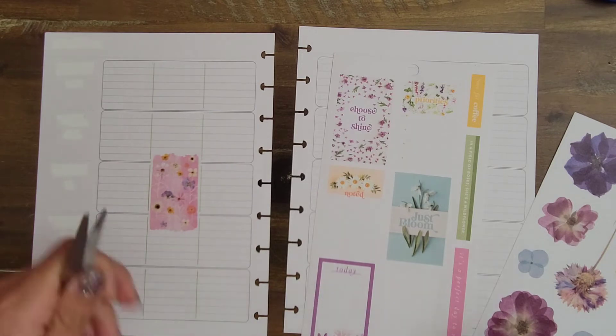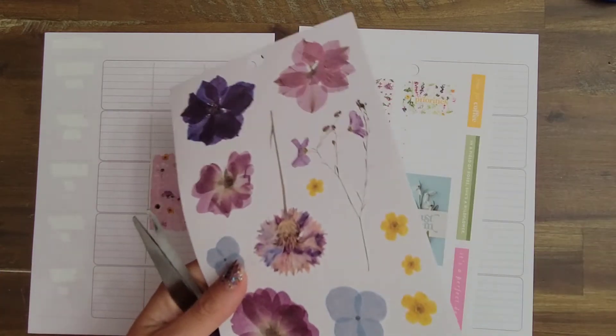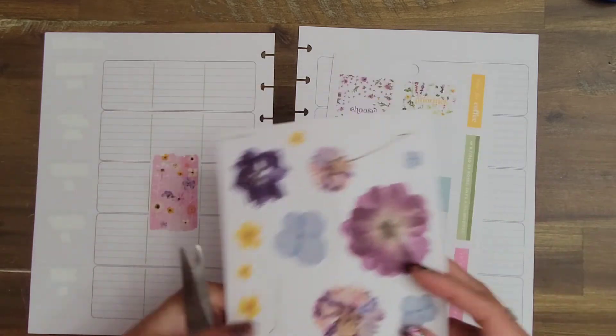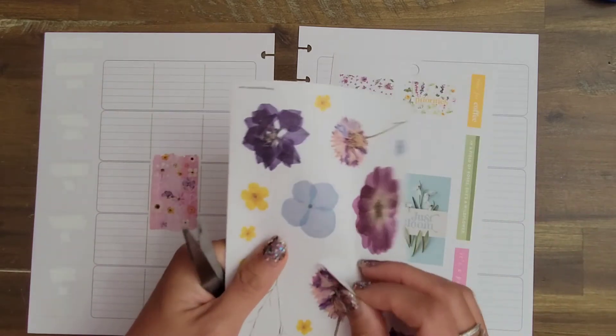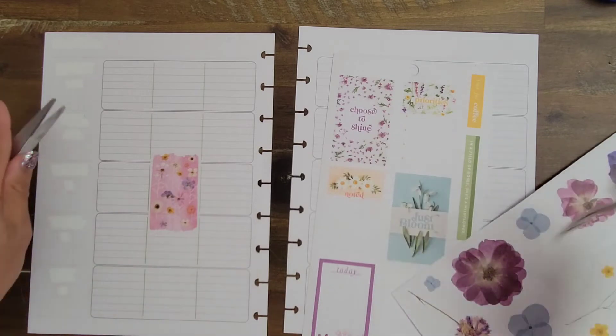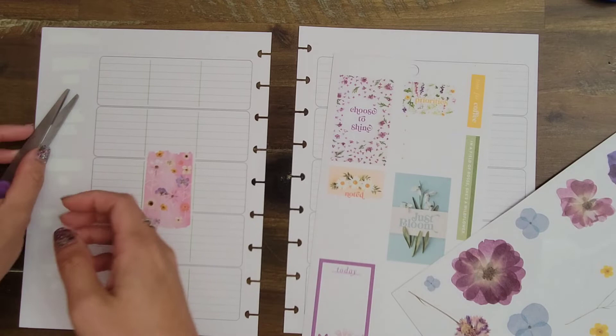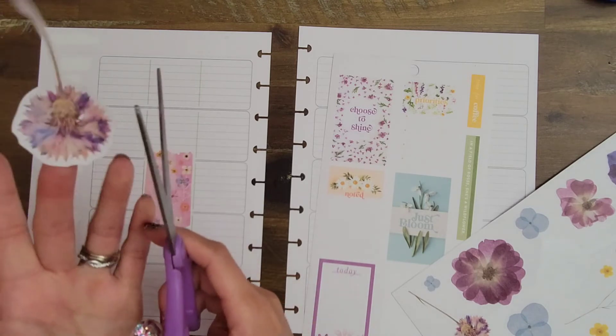So we're going to start it in April. Having the spread be kind of the introduction — we're going to get into your horizontal planner and use it as a handwriting planner. She's excited about it, so we're going to just do it. We're going to add it to the lineup.